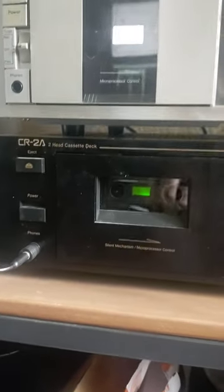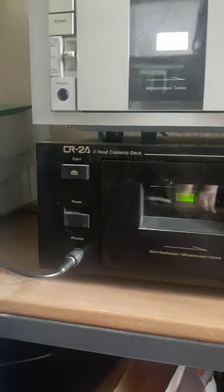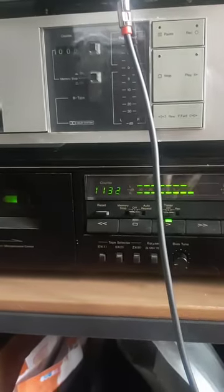If you need any help with mastering, I do this for a living now, so feel free to get in touch and send me your music and I can help you master it.